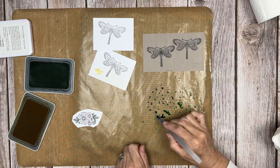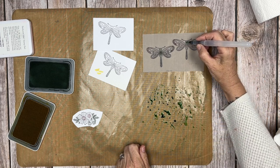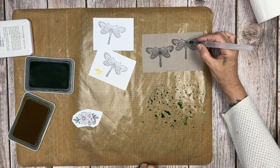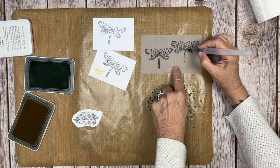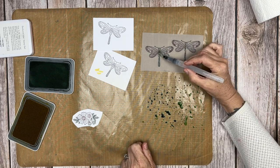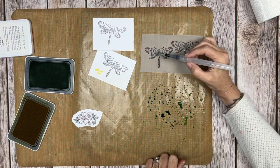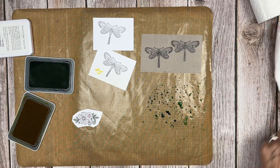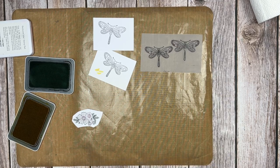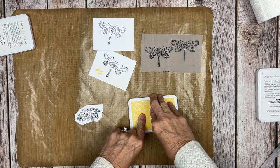We're going to set those dragonflies aside and finish them in a later step. I've got way too much ink — you only need to press a little bit of ink with your ink pad, add a little bit of water, and a tiny bit goes a long way. You barely need to touch with the tip of your brush. I'm using a medium water brush, though a small water brush would work too, barely touching in those centers.